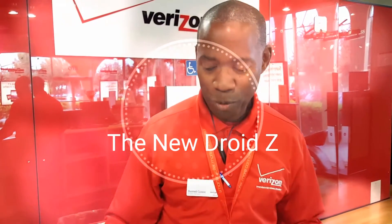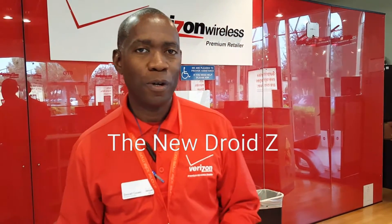Hello folks, welcome to HB4JDM channel. What we're going to be talking about today is the Moto Z Droid Family Specs.